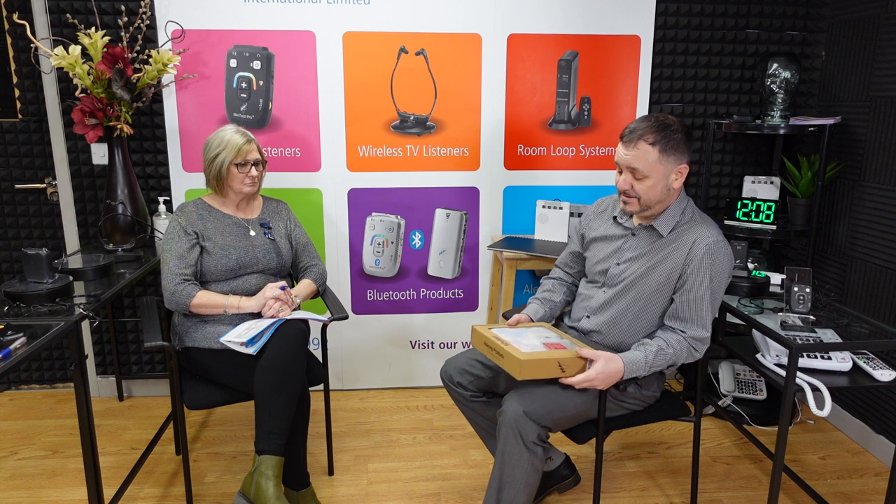Hello everybody, I'm Stephen from Hearing Products International. Thank you for joining us today. I also have Charlotte from Hearing Products International with me. Today we're going to have a chat about the Equalert wireless home alert system. I'm going to teach you a little bit about the product — how it operates, how to install it — and answer any questions. Charlotte, introduce yourself. Thanks Stephen, I'm Charlotte, I'm part of Hearing Products International.